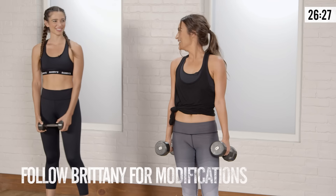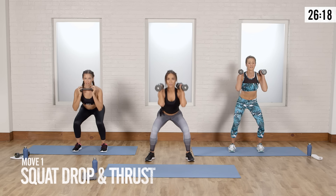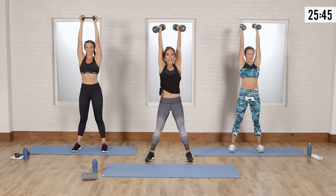The first thing we're going to do: put the dumbbells up on your shoulders. You're going to go squat down, drop lower, press it up, hit the shoulders. If two weights is too much, do it like Brittany with one weight. Let's talk about form: chest up, butt back, exhale on the press. Squat down, dip lower, drive through the heels, press it up. You're going to feel this in your booty all the way up to your shoulders.